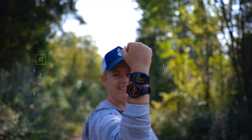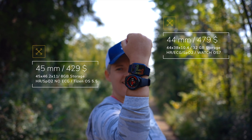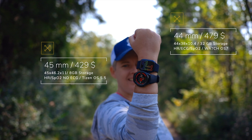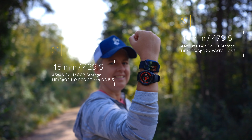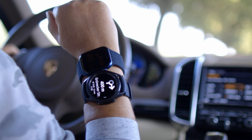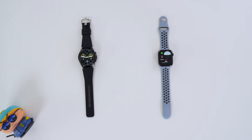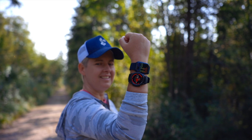In terms of size and pricing, the Galaxy Watch 3 comes in at 45mm. It is also available at 41mm, and it has stainless steel casing. The Apple Watch Series 6 comes in at 44mm. We also have a 40mm option. This one is aluminium, but you have the possibility to upgrade the casing for both watches — for example, both watches are available in titanium.